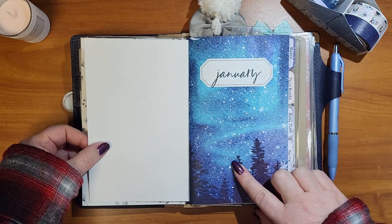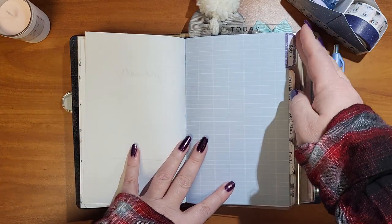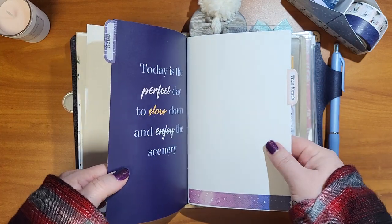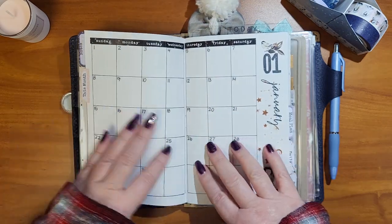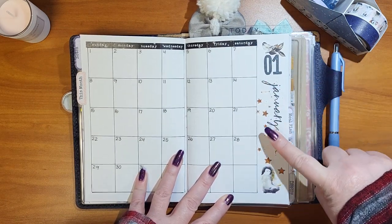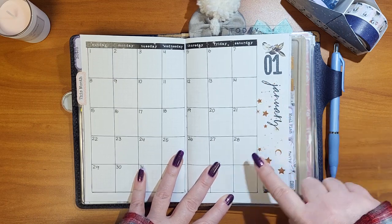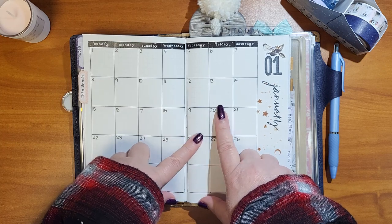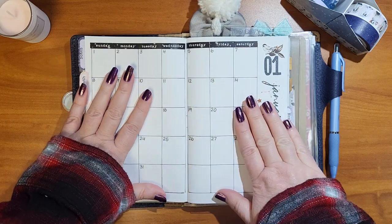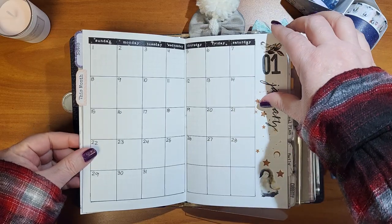The front of the Dory cover uses the stamp from the kit to put 'January' on there. There's a note section for quick to-dos or information. For the calendar, I draw it out — using the January stamp and other stamps from the kit, plus rub-ons that I cut apart and spread out a bit. The little date stickers are from Mad Hatter Sticker Co — the perfect size for this calendar every month — and the tabs are also from the Cocoa Daisy kit.